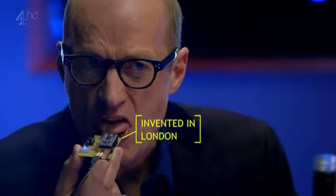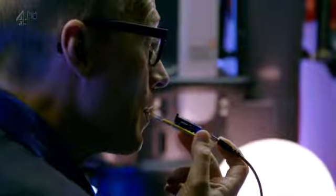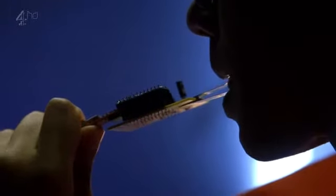The digital lollipop has two silver probes which attach to the tongue to simulate sweet and sour taste receptors. That's sour. It's too sour. It is pretty sour.